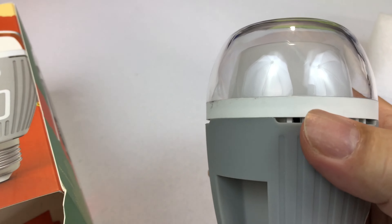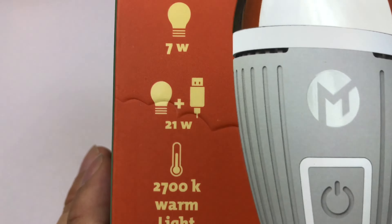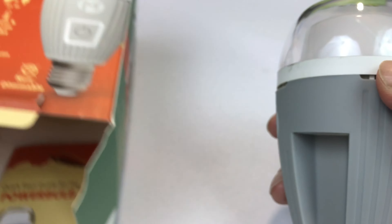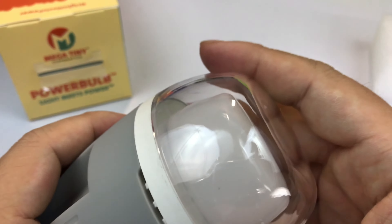It supposedly has 2700K of warm light, 21 watts input, 7 watt bulb output, two USB outlets, 608 lumens, and a 50,000 hour life. It is not dimmable, so if you've got your lights on dimmers, just keep that in mind.